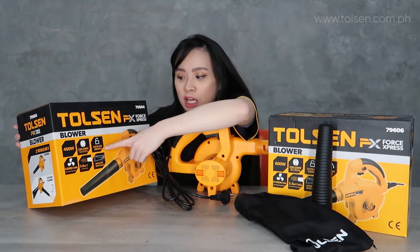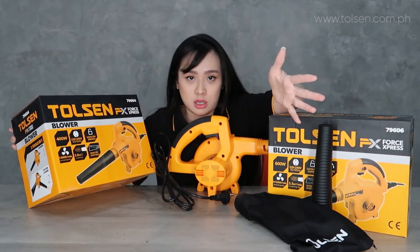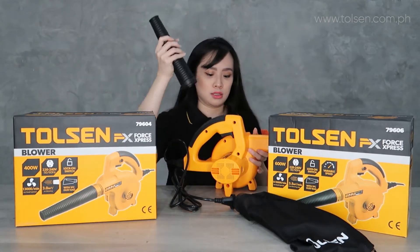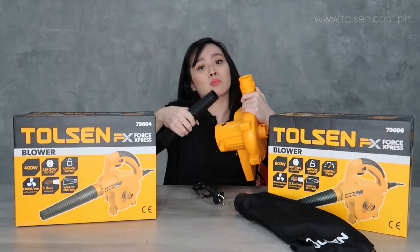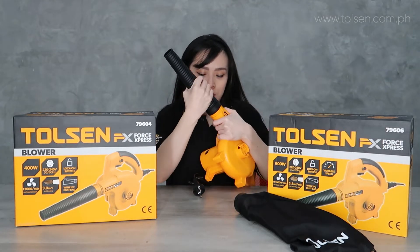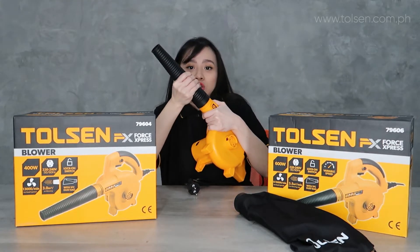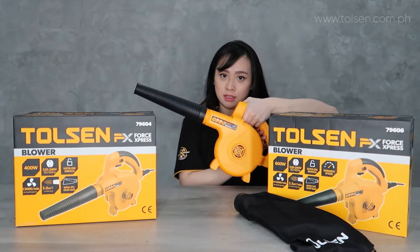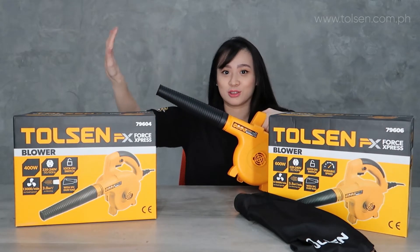You can see here that we have a lock-on switch — I'll show you how it works later. For the blower, the nozzle is placed at the front so it blows air outward. You insert the nozzle, then twist it to lock it so it won't come off. Once you turn it on and press it, it will blow air outward. It's very powerful.